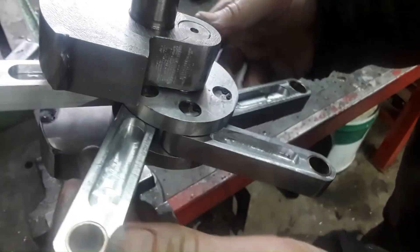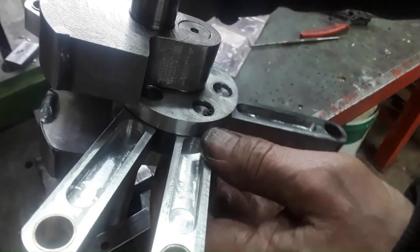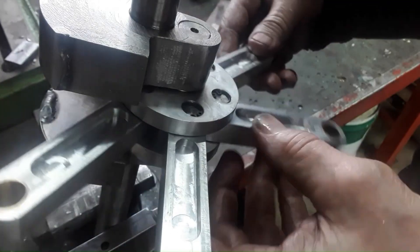I believe the crankshaft is finished. Now we just have to put everything together.